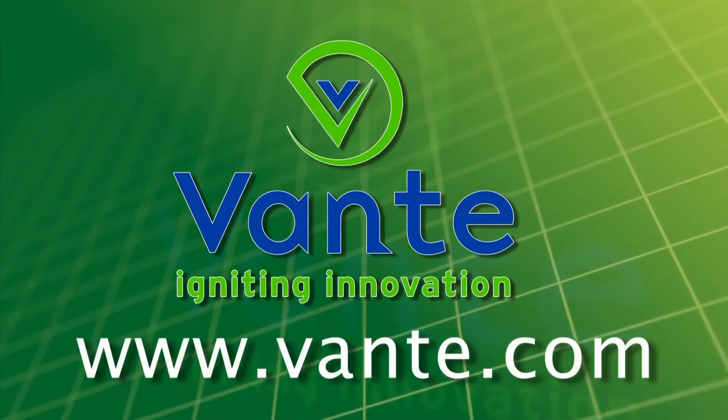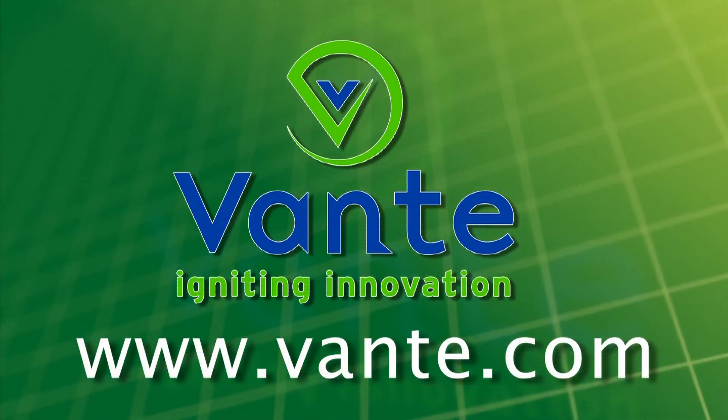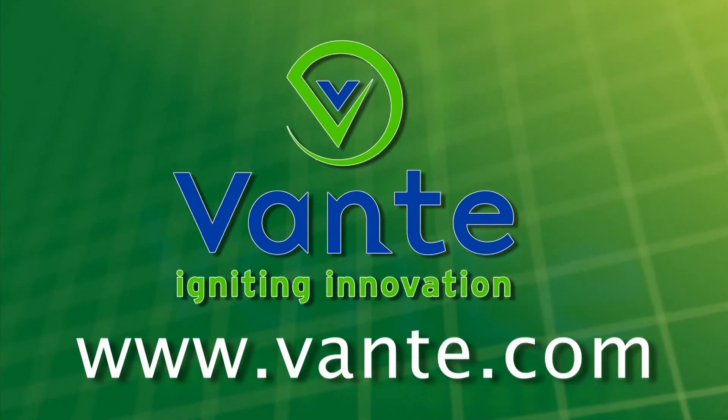For additional information on Vontae Solutions or any of our quality products, please visit www.vontae.com.